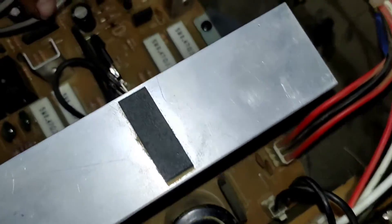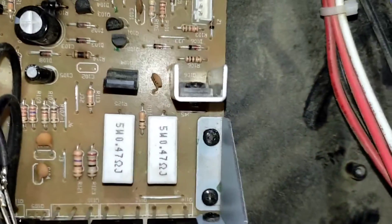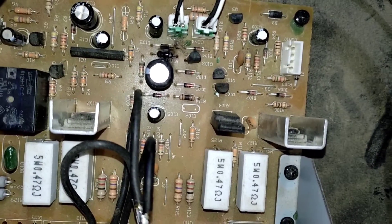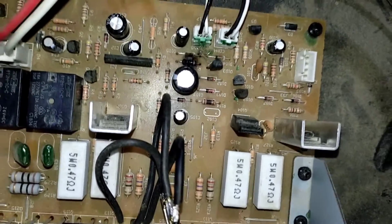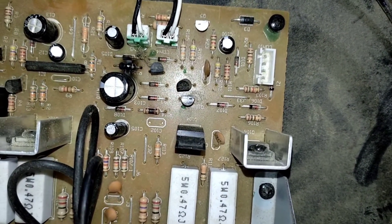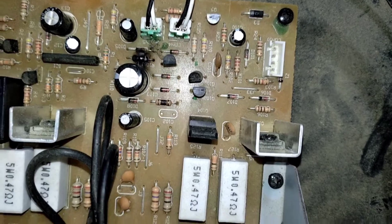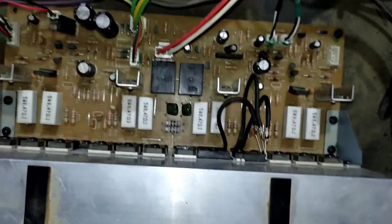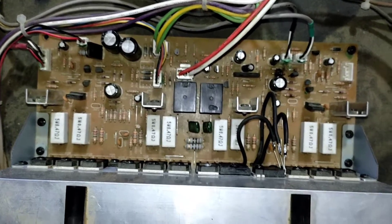I can spot some burned components. As I mentioned, there appears to be an over-voltage problem, which means an over-current problem. This is why the two resistors could not handle the high currents and have essentially been cooked. I need to remove this board and figure out what the problem is.